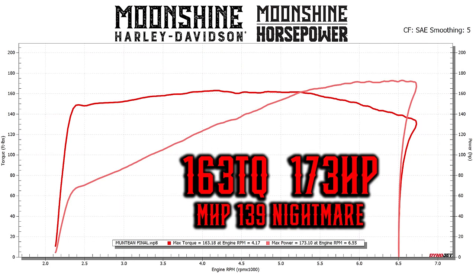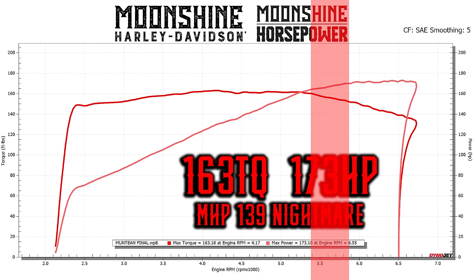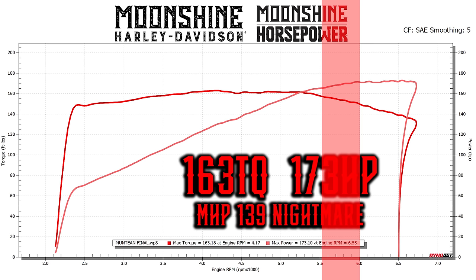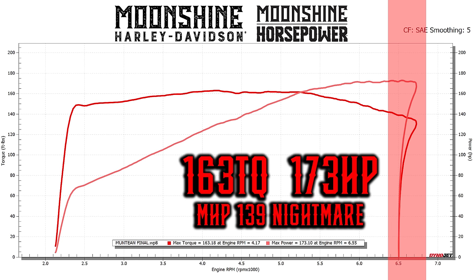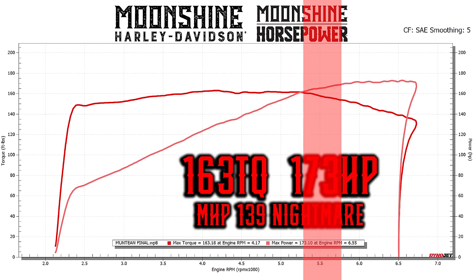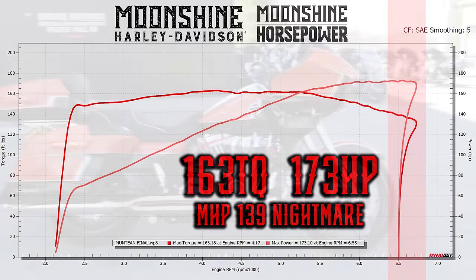She made killer power all through the power band. Right off idle, we started the pull at about 2,300 RPMs and it's making 150 foot-pounds of torque, carrying 150 foot-pounds all the way to about 6,000 RPM — so it's going to have torque any time you lay into it. Max torque is at 4,200 RPM at 163 foot-pounds. Max horsepower on this setup was 173, made at 6,500 RPM. If you look at the graph, it really starts to take off on horsepower around the 4,500 mark and just sings past 170. Really cool bike to ride.